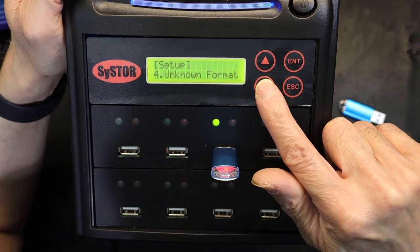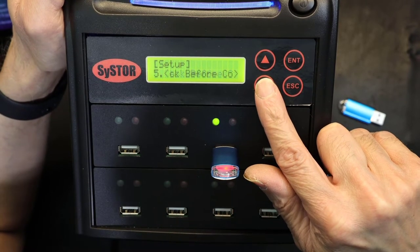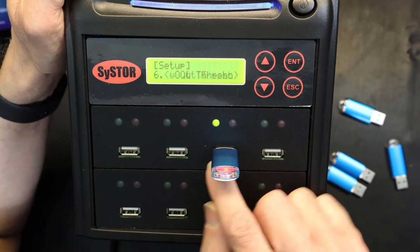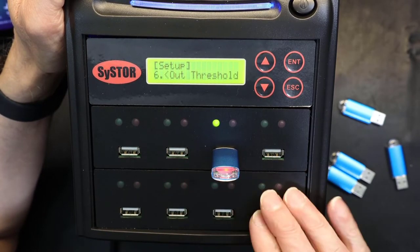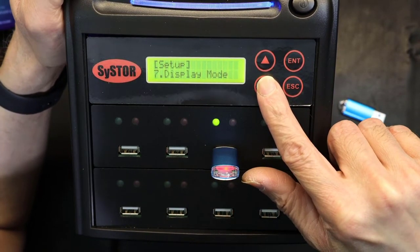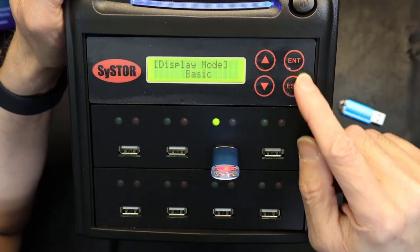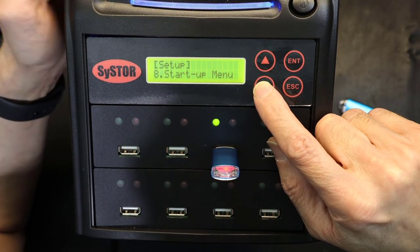There's an option for unknown format, a check-before-copy option which is time-consuming but thorough, and a slow-out option for slower media — useful when the write speed of one media is slower than the rest, as the unit adjusts to the slowest speed in the array. The display mode can be set to basic display, show timer, or expert display — basic is recommended to keep things simple.